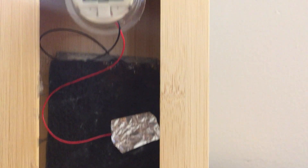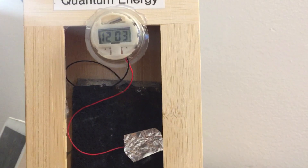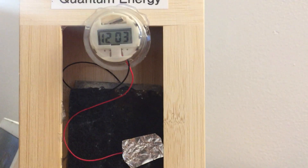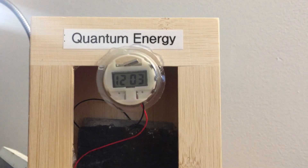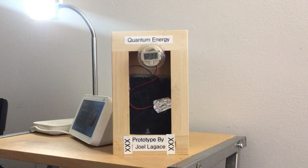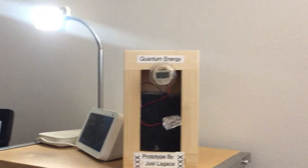It looks really nice so people can see it. I could actually move it around, I can bring it somewhere. Being a flat cell it's more convenient to work with and it puts out a little bit more energy. I just think it looks nice right there, honestly.